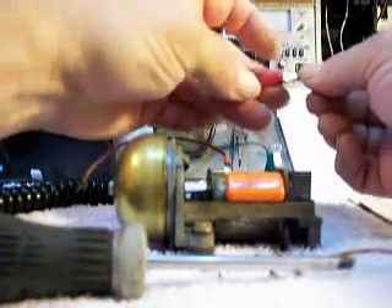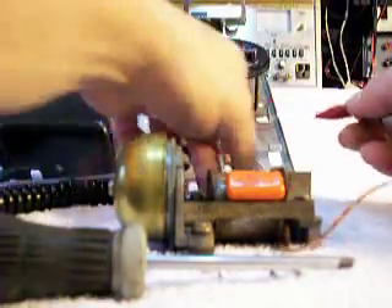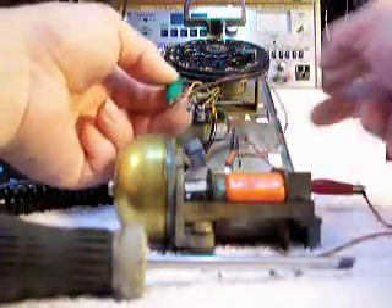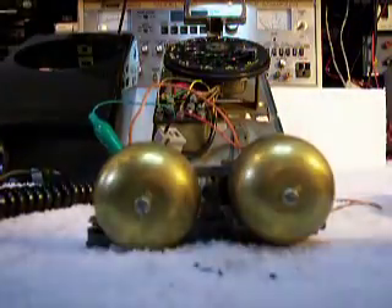What we're going to do now is ring this bell. We have two clips that go to the network and we can ring it.